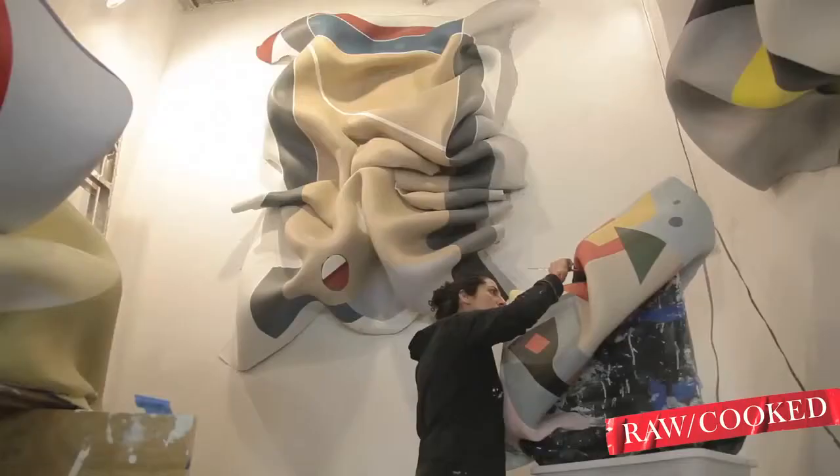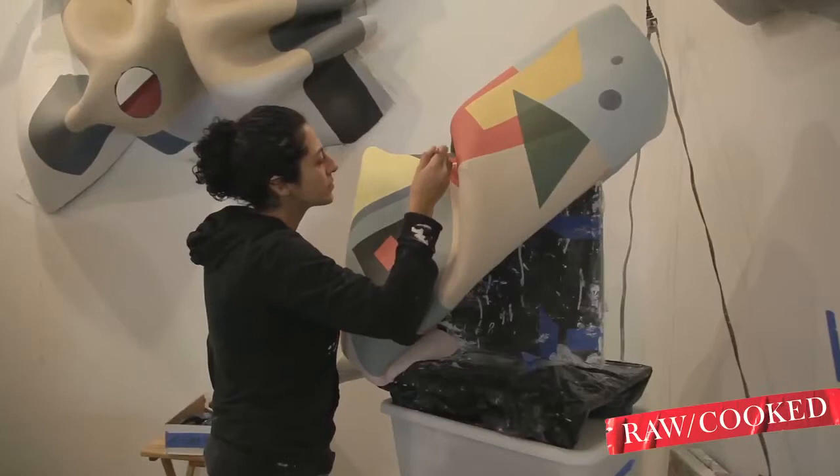I wanted to make them look like they were climbing on walls, like paintings that have come alive.